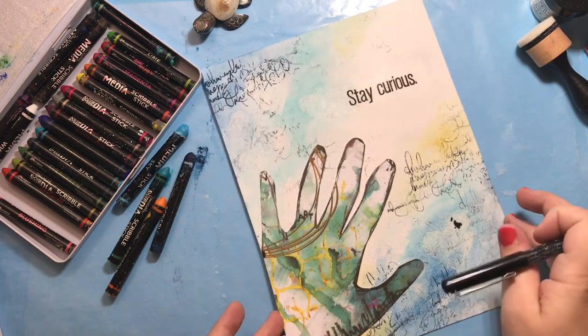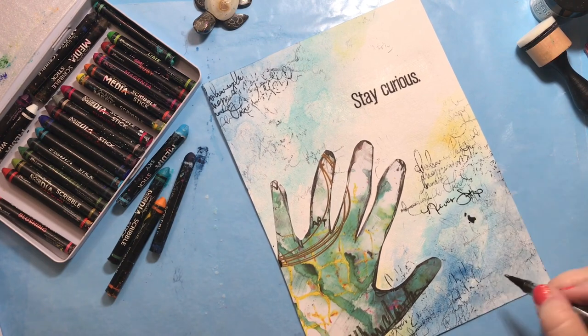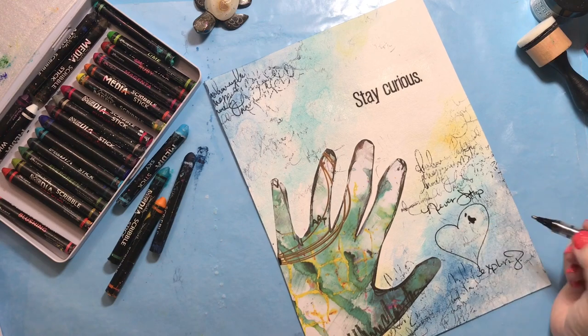Next I'll use my Uniball Signo to do a little bit of art journaling on the page — just sharing my thoughts about staying curious, exploring, playing with art, and really how much I love it.